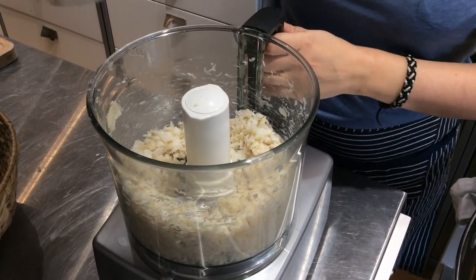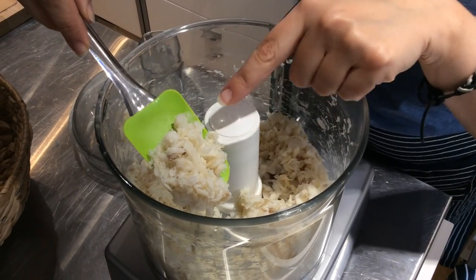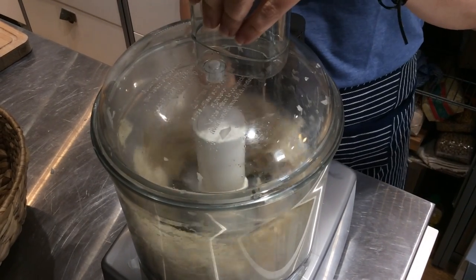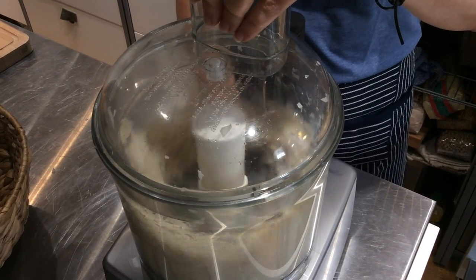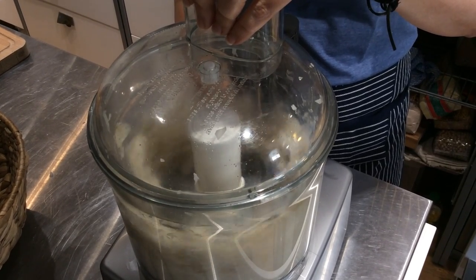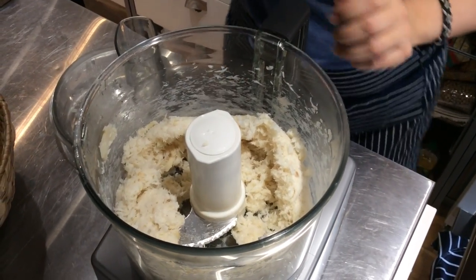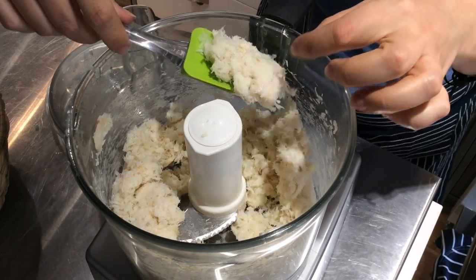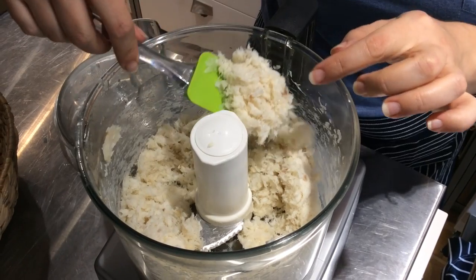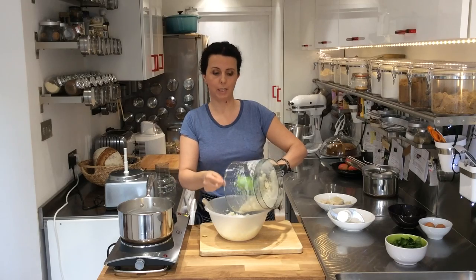What you're looking for is the mixture to be really nicely shredded. For Bolinhos de Bacalhau you want it a little bit finer — until it almost looks like little threads and clumps together. That's about the right texture. Now the cod goes into the mixture with the potatoes and onion.